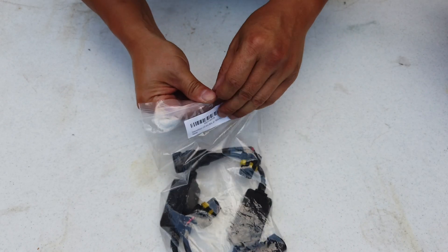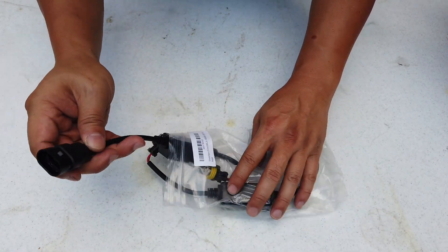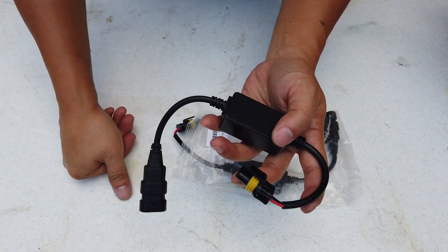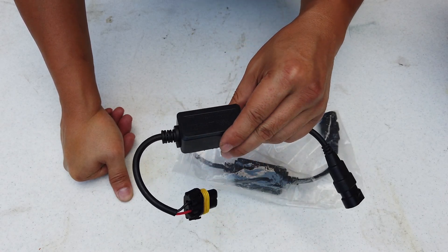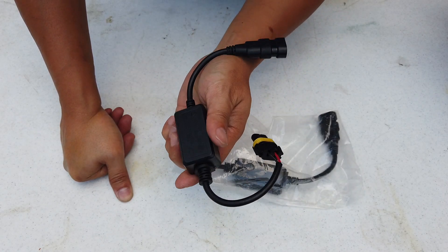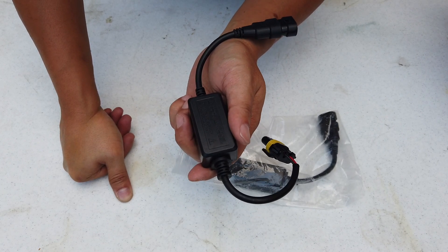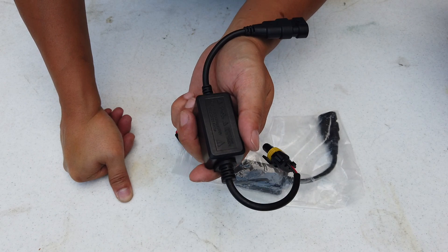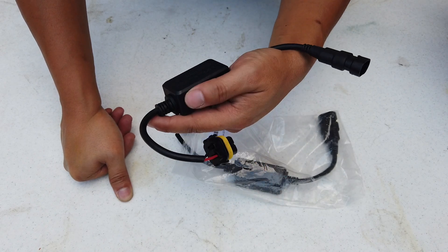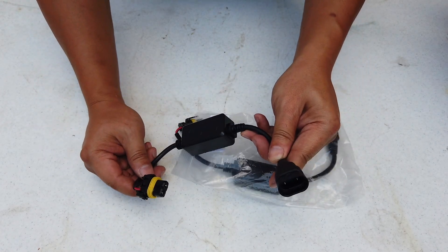Let me explain what this is for. When I was shopping for LED lights for cars like Jeep, Chrysler, Fiat — basically all the FCA (Fiat Chrysler) cars — and also BMW, there seems to be an issue.